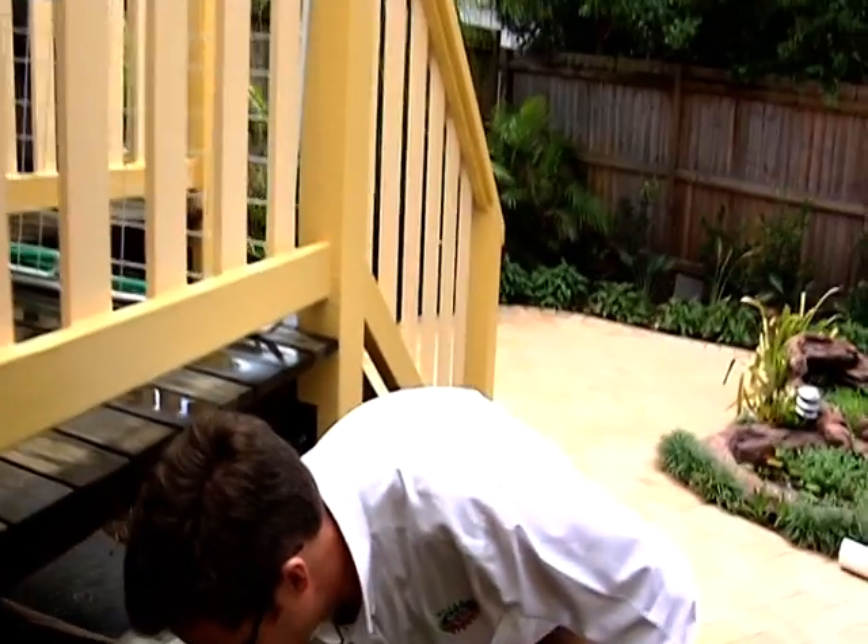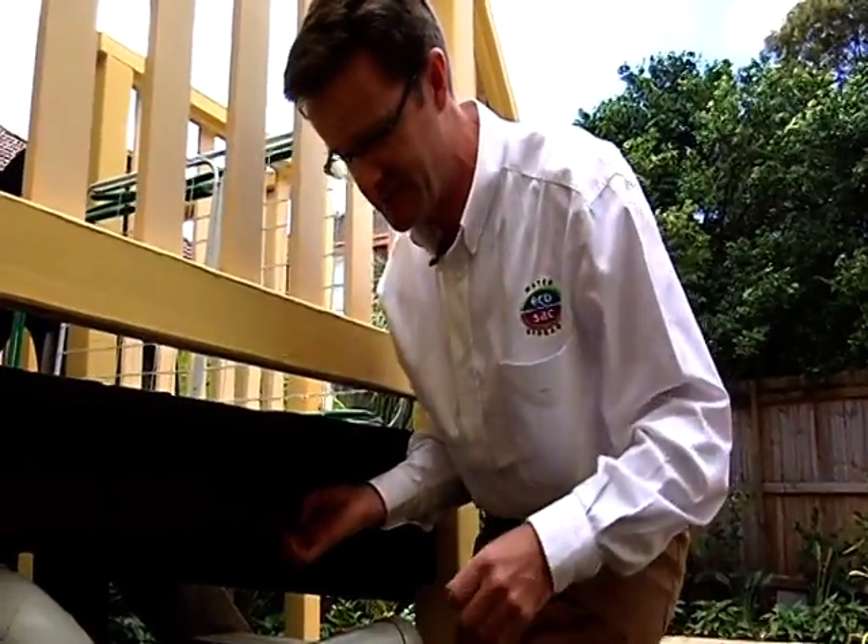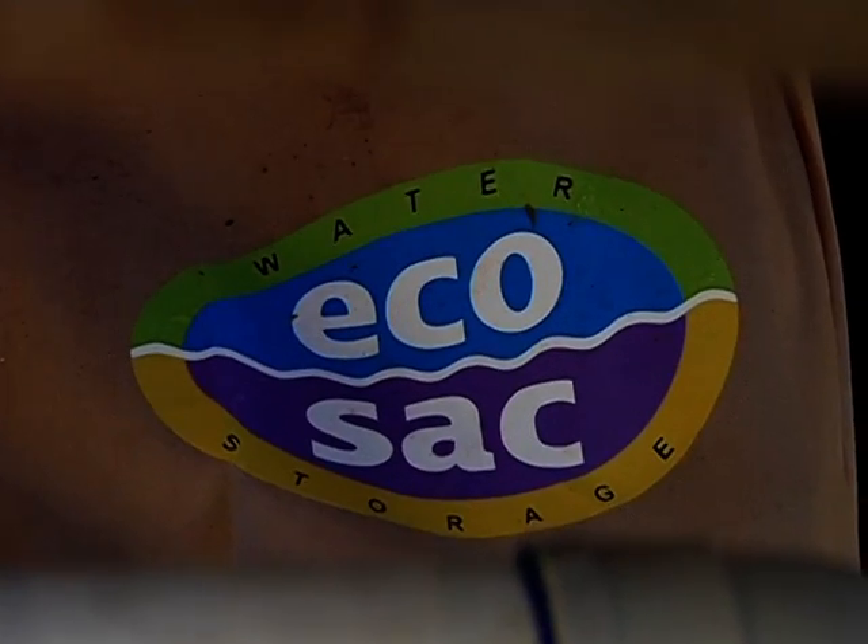I was getting some work done at home and had to get some approval from council. They were telling me that I had to dig a big trench and let all the rainwater go to waste. I decided I wasn't happy with that and wanted to put a rainwater tank in, but I just couldn't find one anywhere or anyone to put it in, and that developed my interest in rainwater harvesting — it's been a passion since then. My name is Andrew Wardby, I'm from ECOSAC, and we're in Randwick in Sydney at the site of an installation of one of our products.